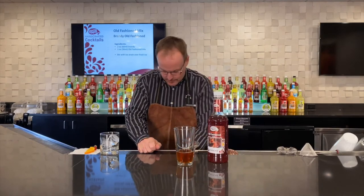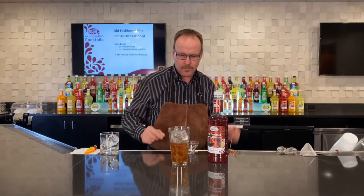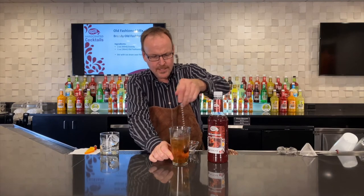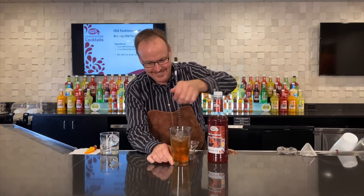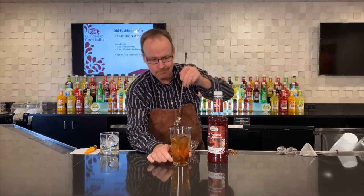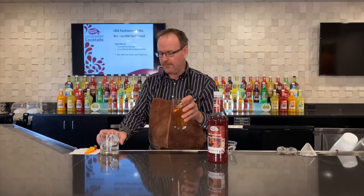This is the brandy old-fashioned. We'll stir it up with those ice cubes in my Boston glass. Look at those beautiful golden colors and hues coming through the ice cubes. Stir it forever and then a little longer. This is a julep strainer, which should be on top of a glass. If you're going to strain from the glass, you should be using the julep strainer to look all fancy and such.